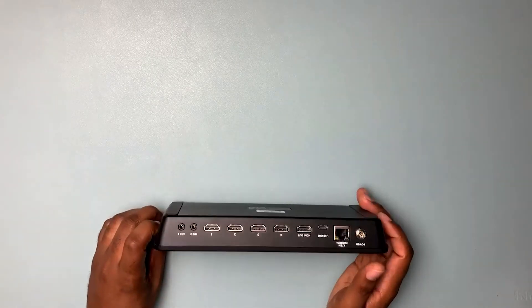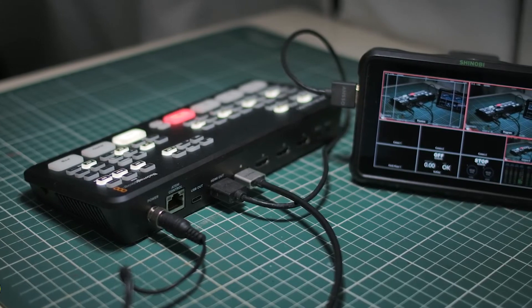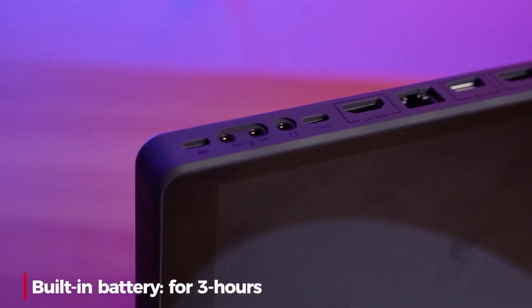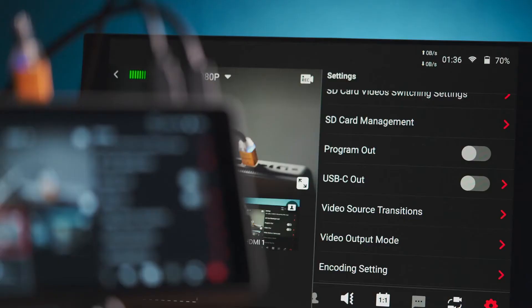The next point is portability. Both devices are portable — the ATEM Mini is super lightweight and small. But for live streaming, you'll need an extra computer to run the software and some sort of monitor to see your multi-view or program output. Those are extra costs. The YoloBox Pro has a built-in battery so you can take it anywhere without needing power. It also has a built-in monitor running its own software, so you don't need an extra monitor or computer. The YoloBox Pro is 1000% the winner here.